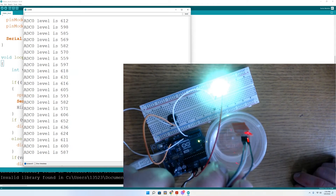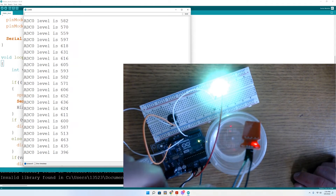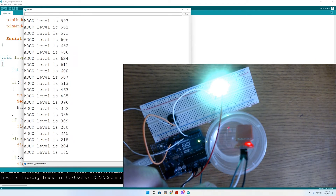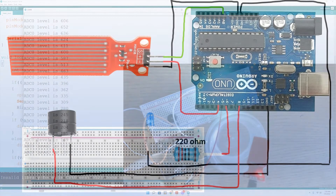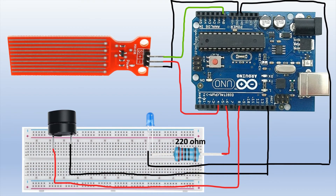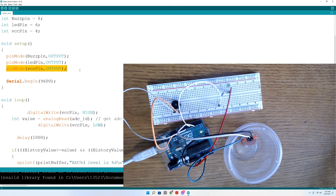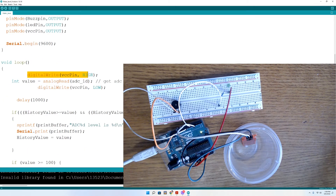The issue is the continuous power provided to the sensor, which will shorten its lifespan and cause heavy corrosion over a short period of time. We can fix this by adding the positive pin of the sensor to a digital pin on the microcontroller and adding a delay right after the analog reading so the sensor isn't continuously active. Let's go back to the code and add the VCC pin to pin 4. In setup, make VCC pin an output. In the loop, turn the VCC pin on, take the analog reading, turn the VCC pin off, followed by a one second delay.